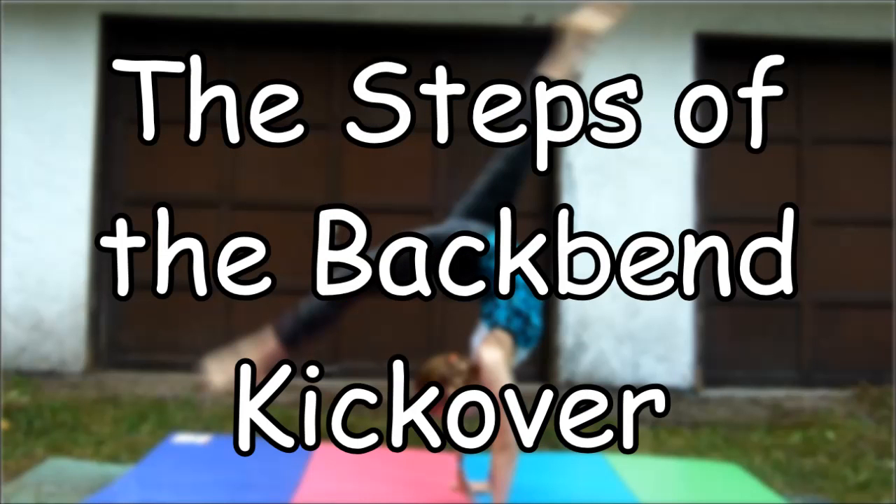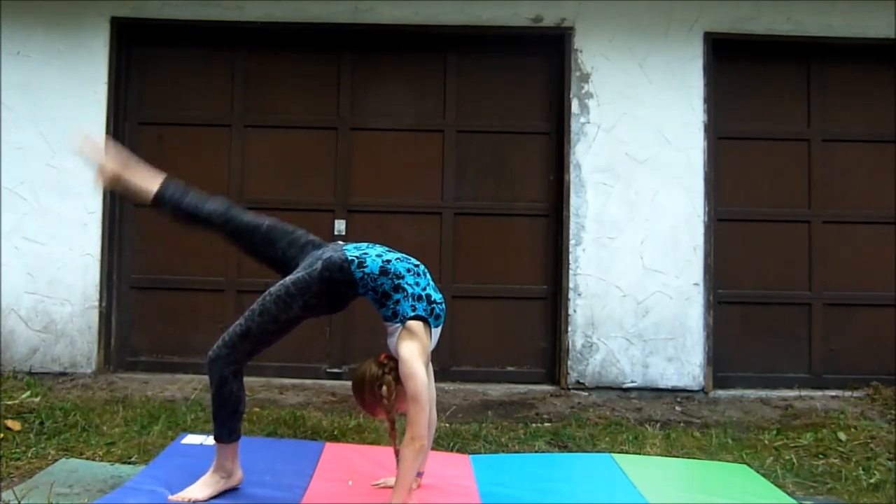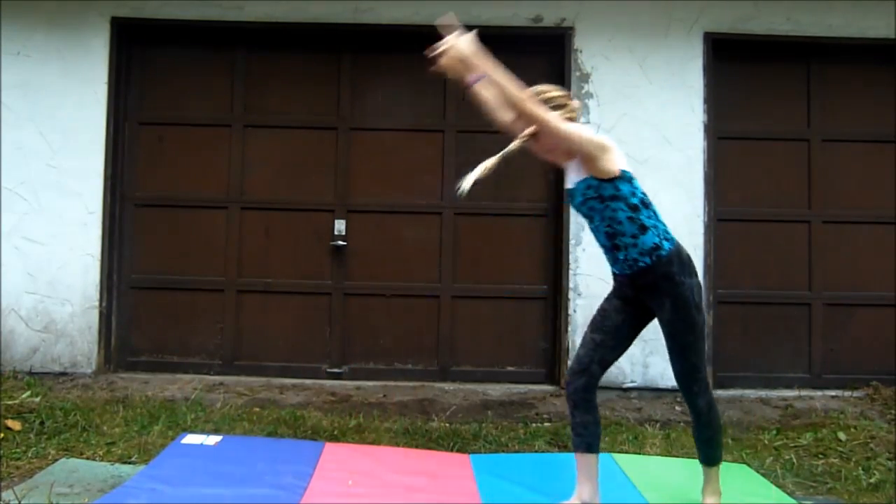The steps to a backbend kickover are the backbend, the bridge, the kickover, the lever, the lunge, and the finish.